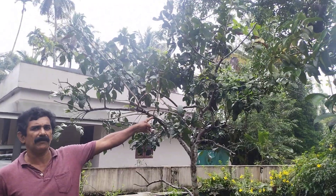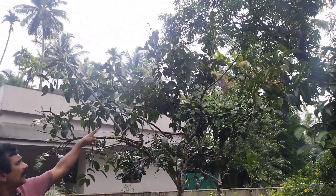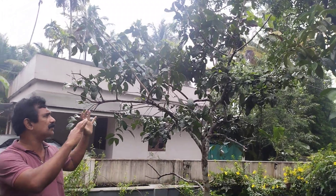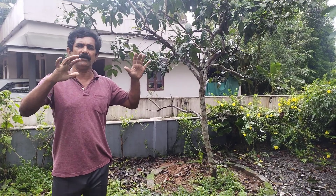We have to put a lot of awareness on our farm. We have pruned this year and we have to prune it. If we have a type of prune, we will be able to develop this.